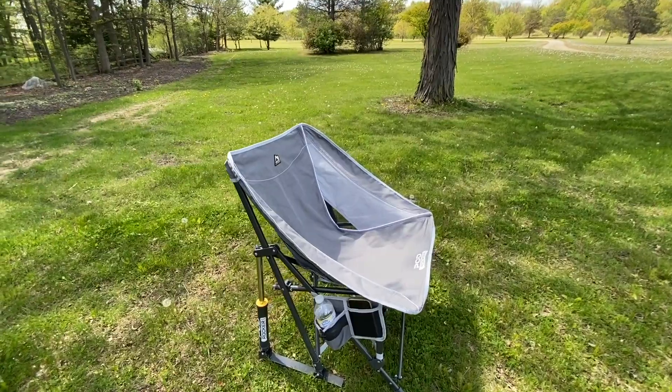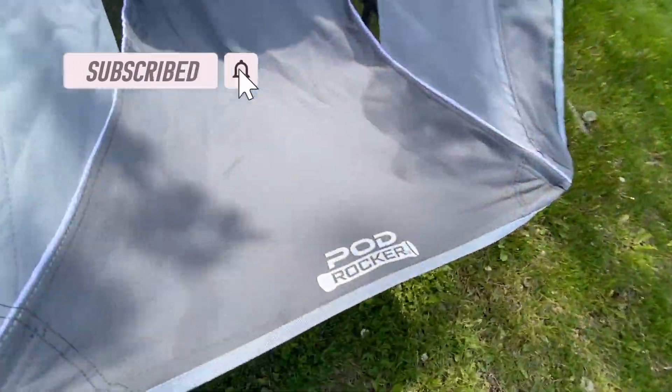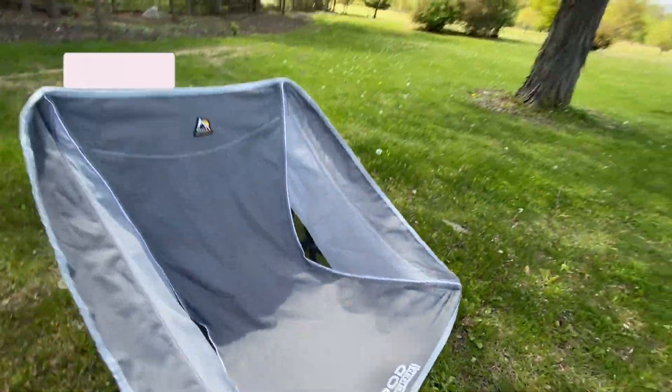All right folks, this is the GCI Outdoor Pod Rocker. There are copycats like it, but you want to get one that says Pod Rocker on it.